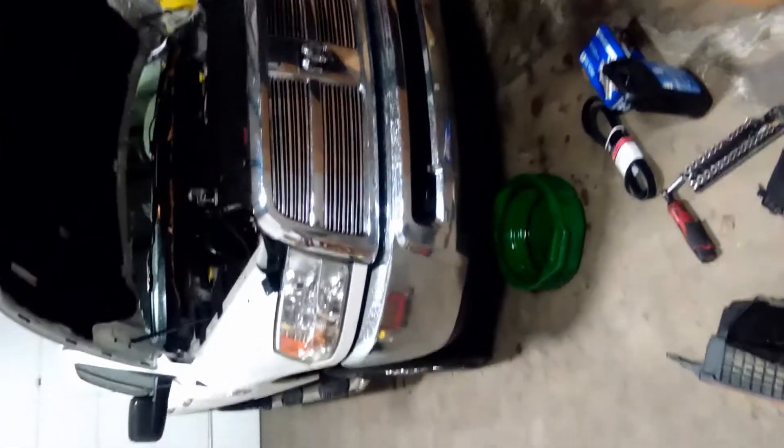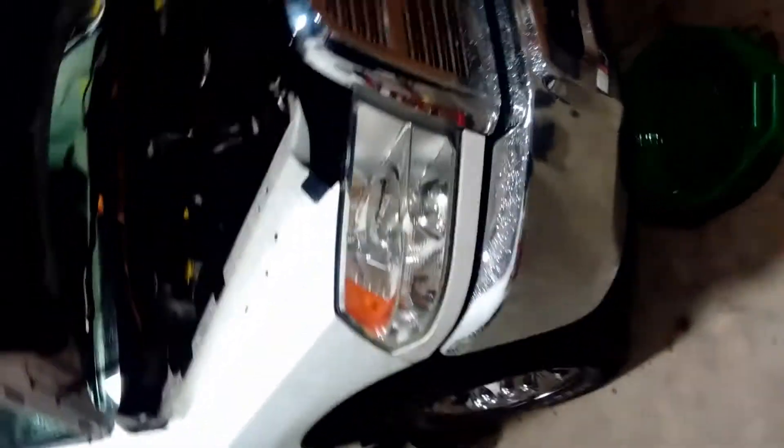I'm Jordan and you're watching Fixbook. Today we're working on a 2012 Dodge 2500 with a 6.7 in it and we're changing the water pump.